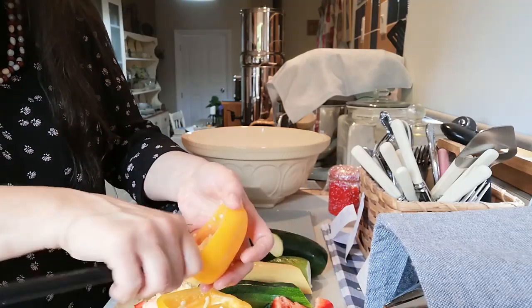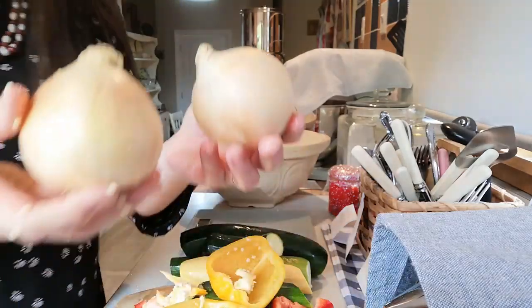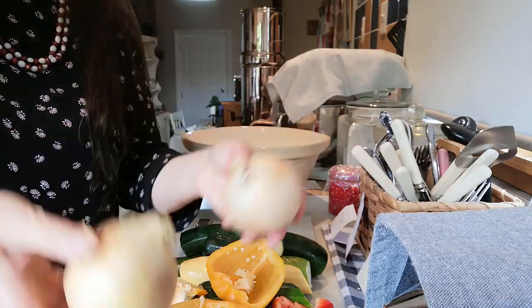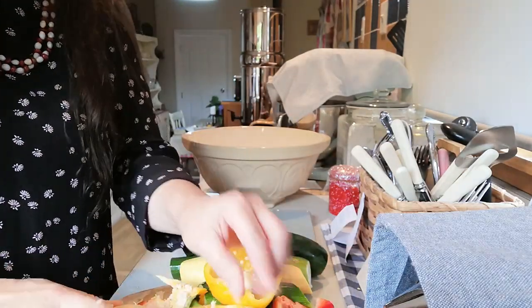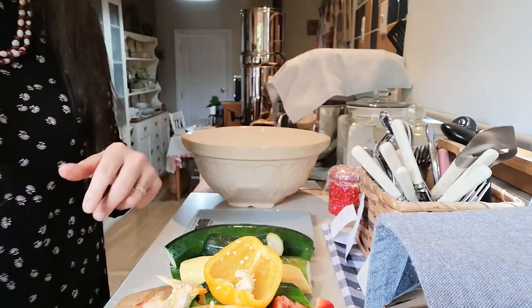I'm just going to prepare the last of these peppers, and I've got a couple of onions here. I'm going to dice those up fine and then grate these courgettes and put them into the big bowl.